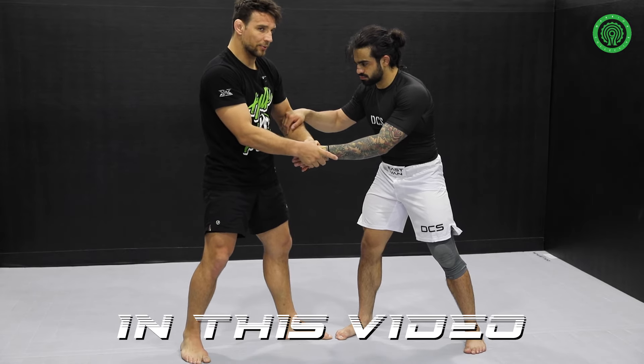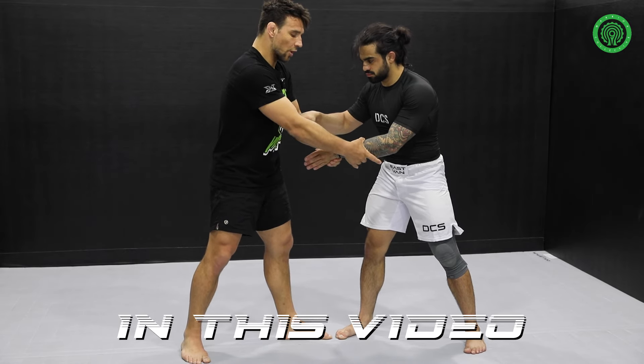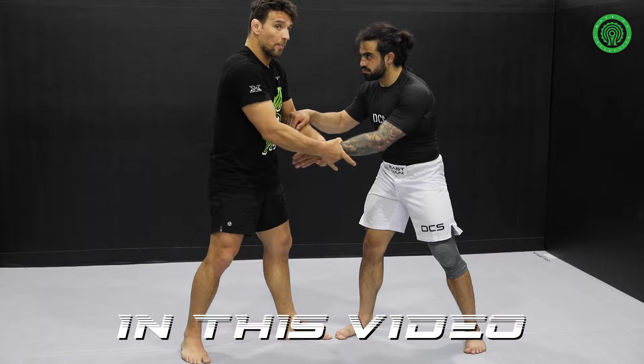In no-gi it might slip, but in MMA, because of the glove, you're going to get stuck at one moment.